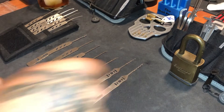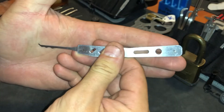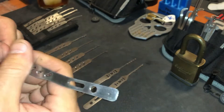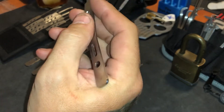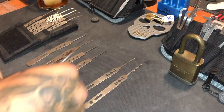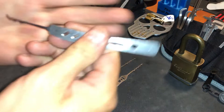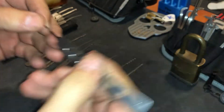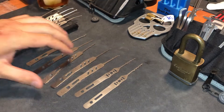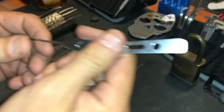So that's an echo, and this is one of the Nessies — badass. These just have a great feel, man. Here's the other one — I believe they're two different thicknesses.